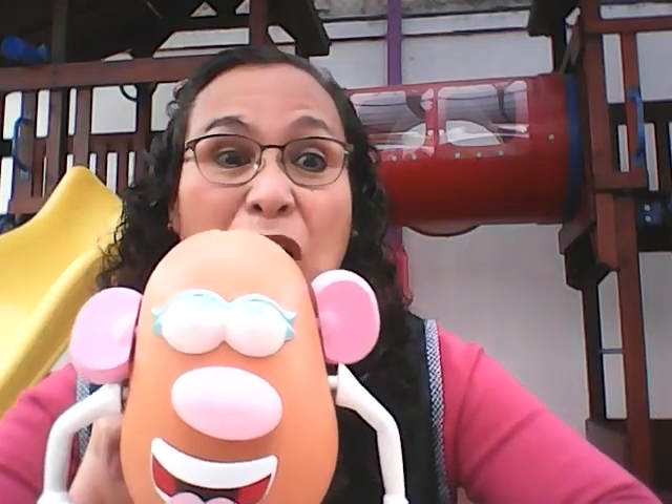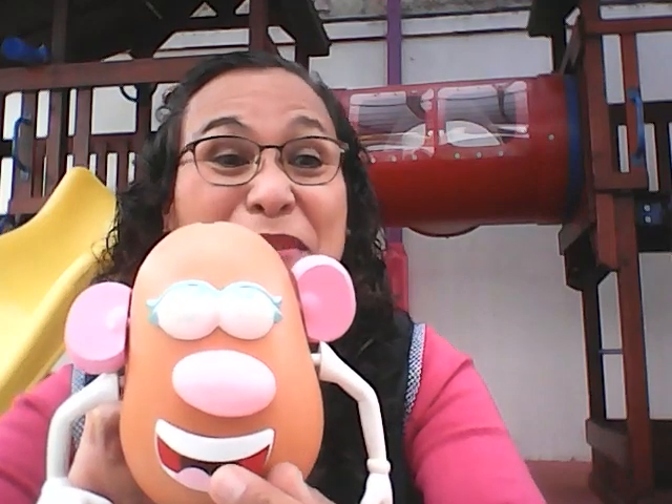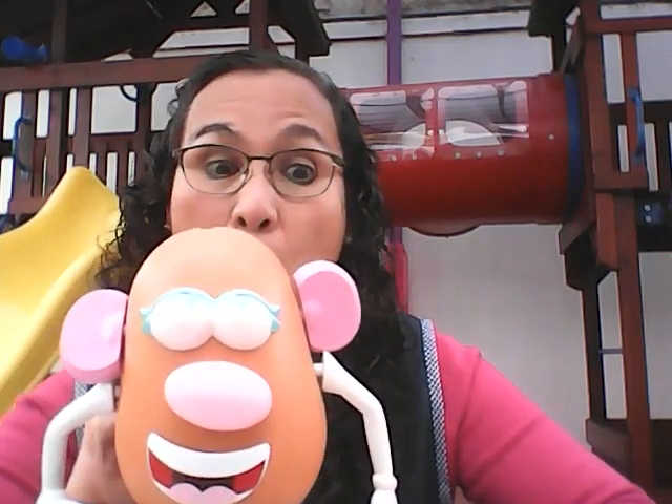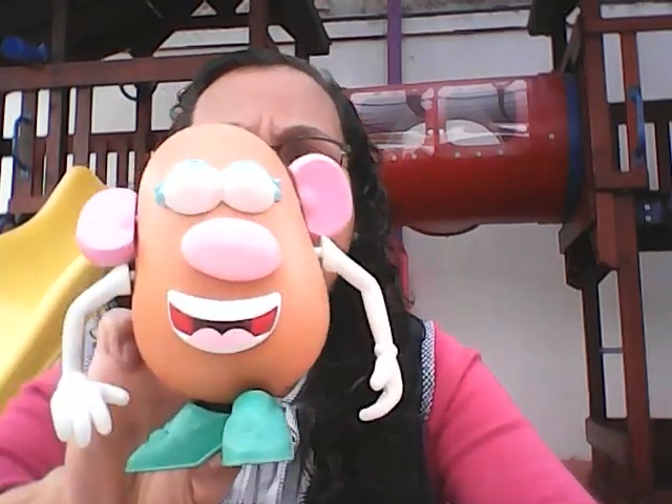I have a mouth. Tengo una boca. Yum, yum, yum. I have a nose. Tengo una nariz. Achoo!